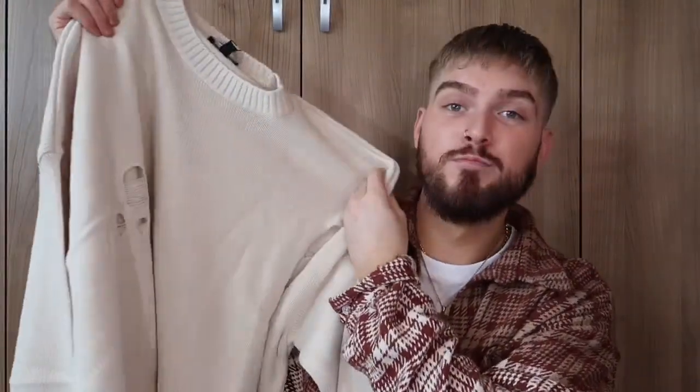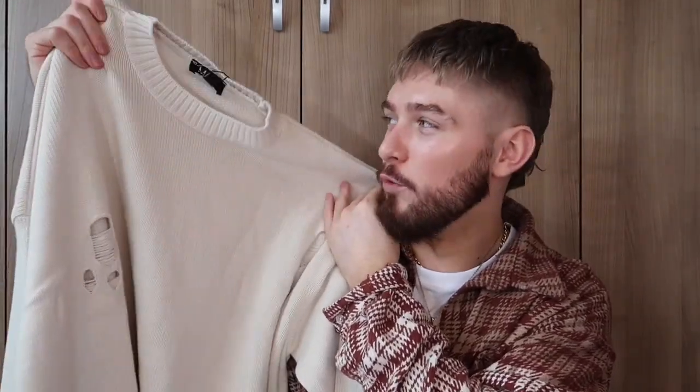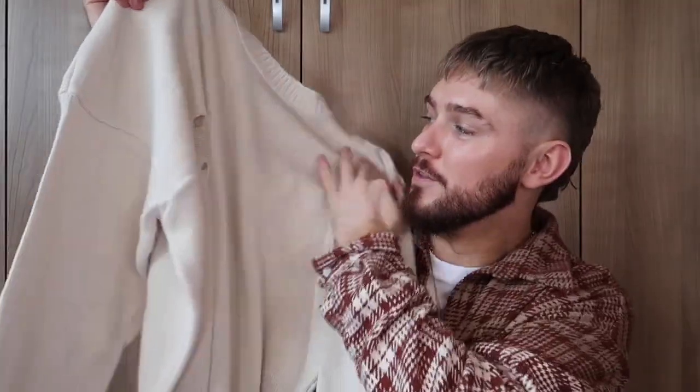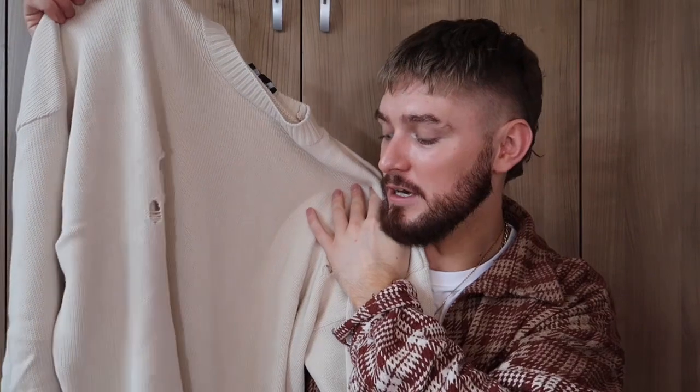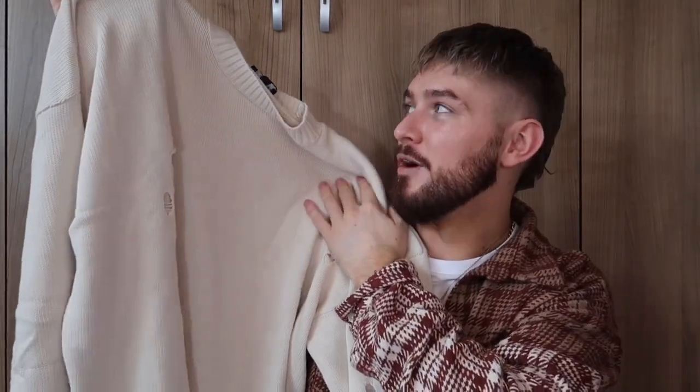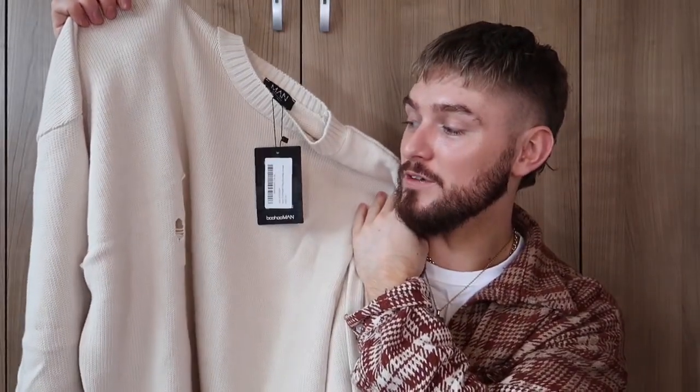It's a creamy white colour. By the feel of it already, I absolutely love it. It just feels dead — not too thick, but it's thick enough and you can tell it's going to keep you warm. I absolutely love the design — it's got these distressed holes going all the way around the jumper. Because it is distressed and it's got holes in it, and it's open winter, I would highly suggest you layer up. Definitely put a top underneath because it's a bit too cold to be getting your skin out, especially in holey tops. I absolutely love the colour — it's just a very nice neutral autumn winter colour. I think if you put this with some black jeans or even blue jeans, it would just look really really nice.